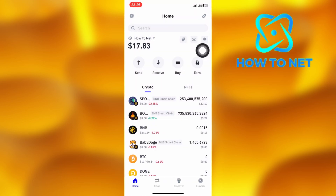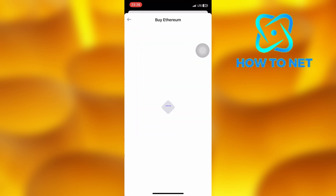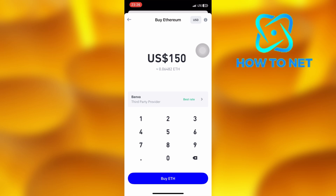Then select any coins or tokens you would like to buy. Enter your amount right here, then tap right here to select any third-party provider.